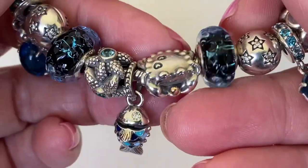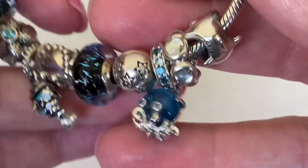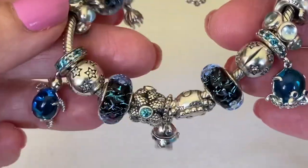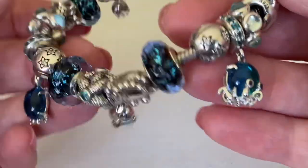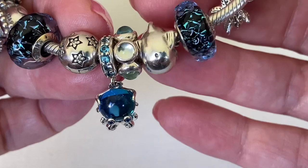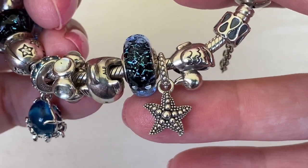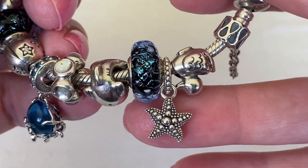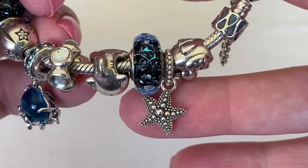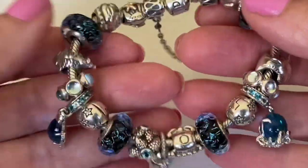And then the happy crab - he is so happy because he has a little bit of gold and a little gold pearl. Here is the new charm released this summer: it's the octopus, and it is a really good match to the turtle. If you have one, you're going to love the other because they look perfect together on a bracelet. This is the long retired dolphin charm, just kind of wrapped around. And then I've got this little pendant - it was released and then retired like six months later, which I don't understand. It's really nicely detailed with some oxidization and a little bit of raised texture.